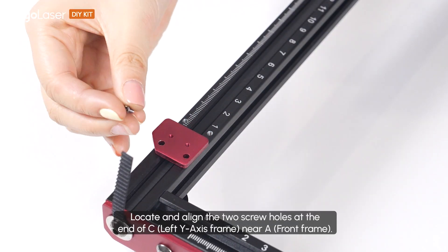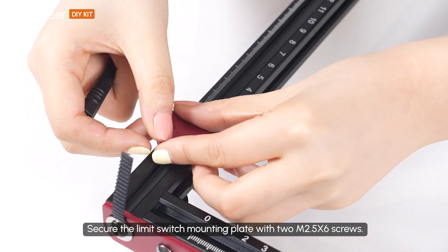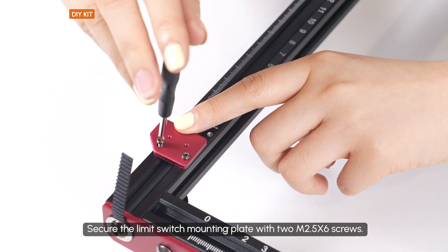Locate and align the two screw holes at the end of C near A. Secure the limit switch mounting plate with two M2.5 x 6 screws.